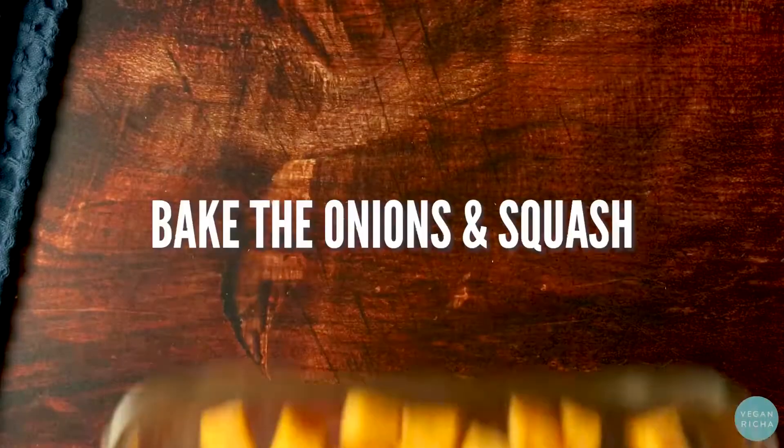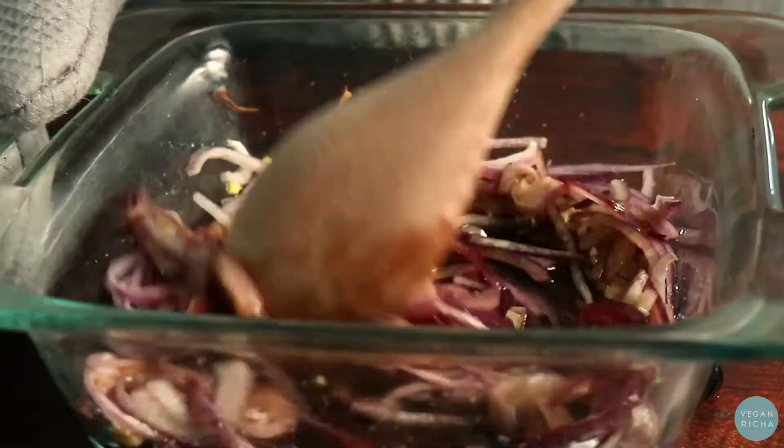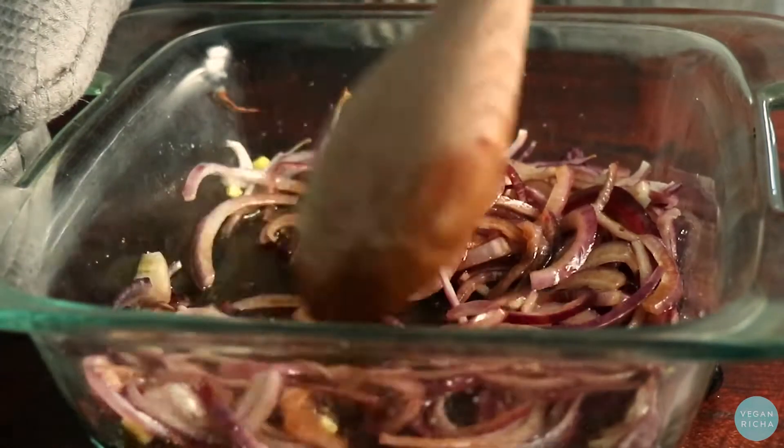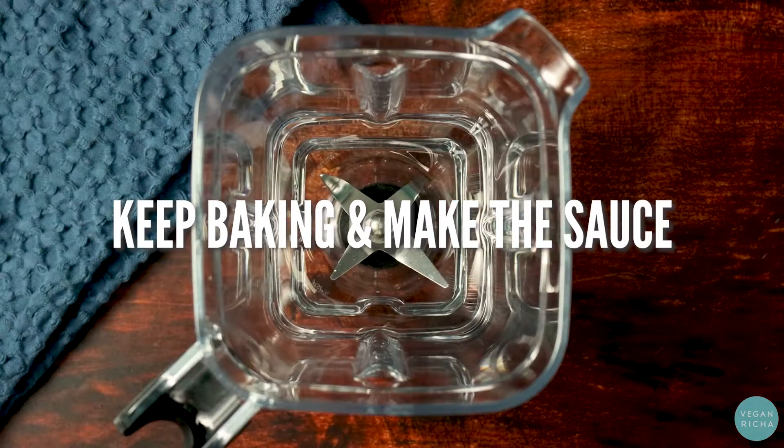Bake the onions and the squash. At the 12 minute mark, pull out the onions and toss them in balsamic vinegar and Worcestershire sauce. Now toss them back in the oven and keep baking while you make the sauce.